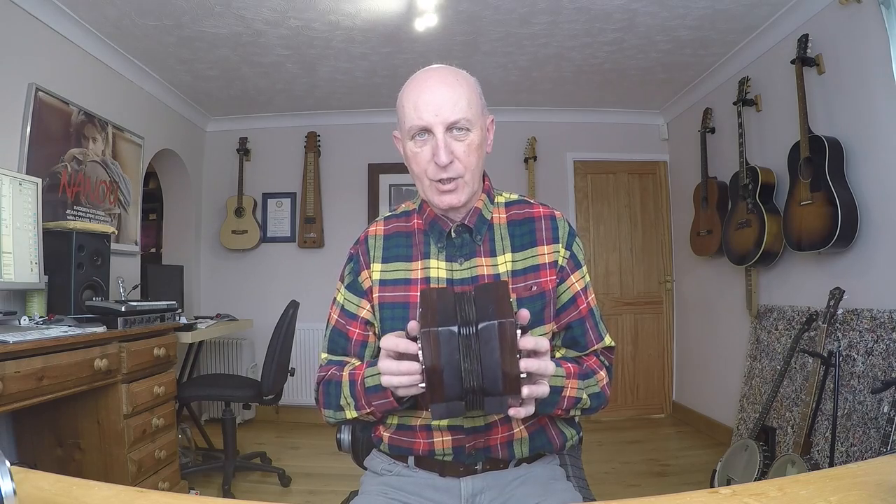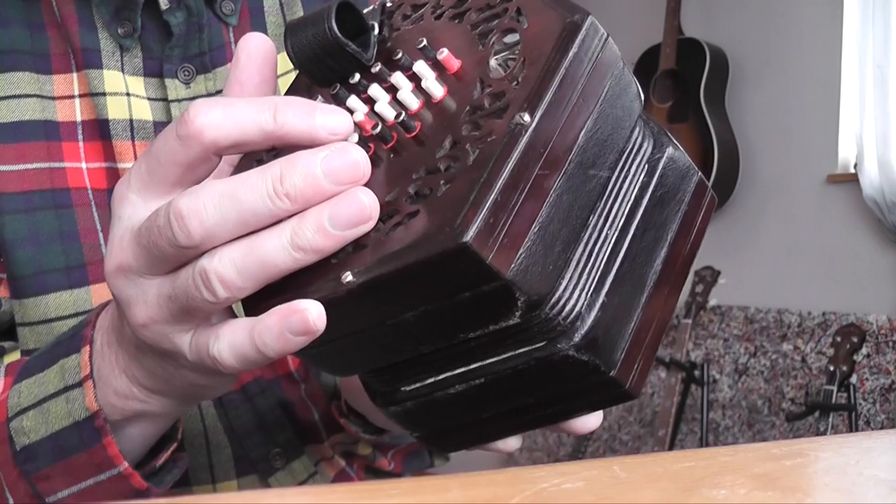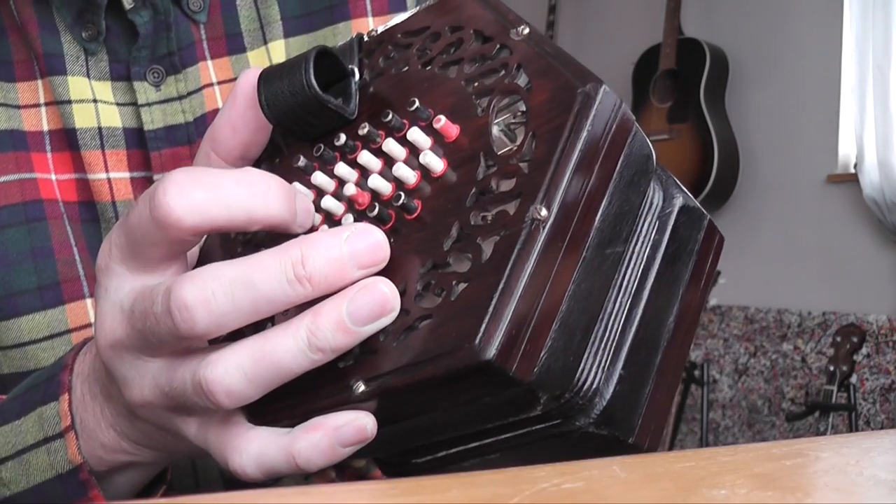And this C here on the left hand side — they're all C's, so I deduce from that that this is a kind of a student model. Anyway, I've got a problem with this C note here — it's this one here on the third row down.